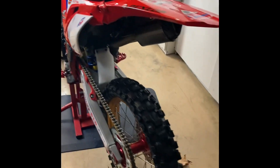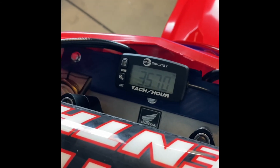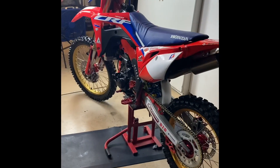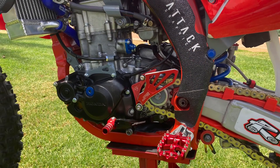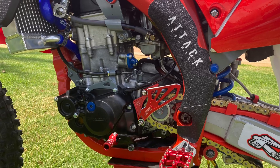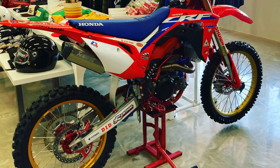That is how you shim and adjust your valves. The specs are 0.09 to 0.15 millimeters on the intake and 0.25 to 0.31 millimeters on the exhaust. We used 1.2 millimeter shims on the intake and 2.1 millimeter shims on the exhaust, measured with a micrometer. Get yourself a shim kit and that's how you adjust your valves. You can see the bike running here — started it up and it runs great. If you have any questions, leave a comment below.